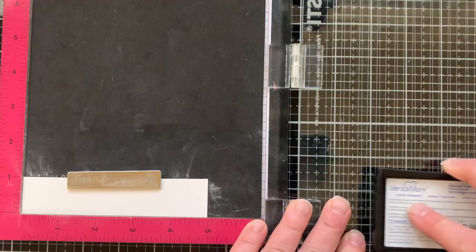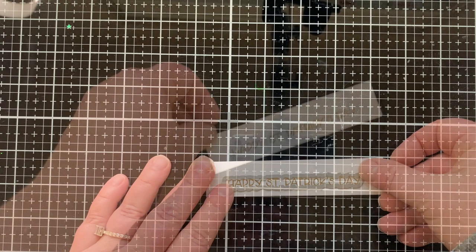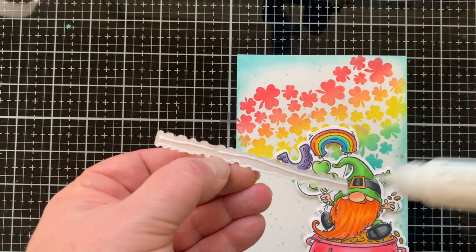I wanted more hints of gold on this card, so I'm stamping and embossing my sentiment using Versa Mark ink — a sticky ink that lets me pour gold embossing powder over the top. Once melted, it gets raised up, shiny, and gorgeously gold. The sentiment is from the same pot of gold stamp set, and the coordinating die cuts around it in a bubble cut, tight around the letters, which I'm placing at the top of the card.